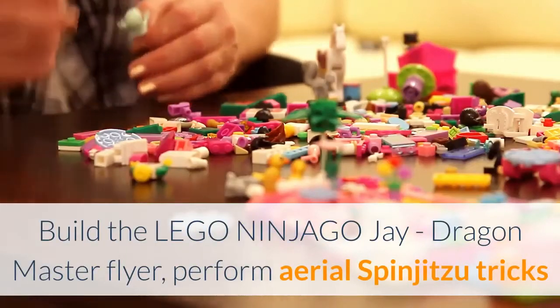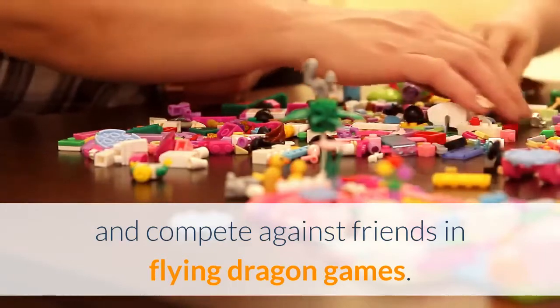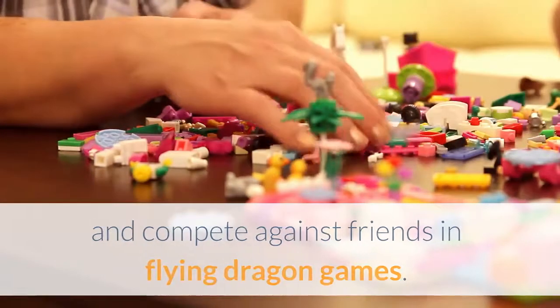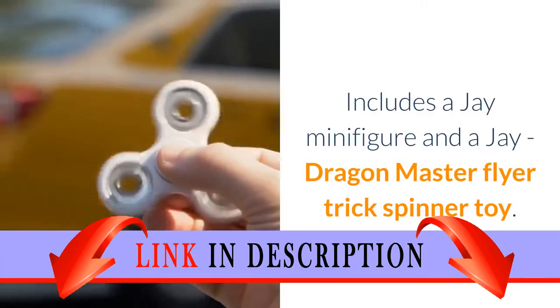Build a Lego Ninjago Dragon Master Flyer, perform aerial spinjutsu tricks and compete against friends in flying dragon games. Includes a Jay minifigure and a Jay Dragon Master Flyer trick spinner toy.